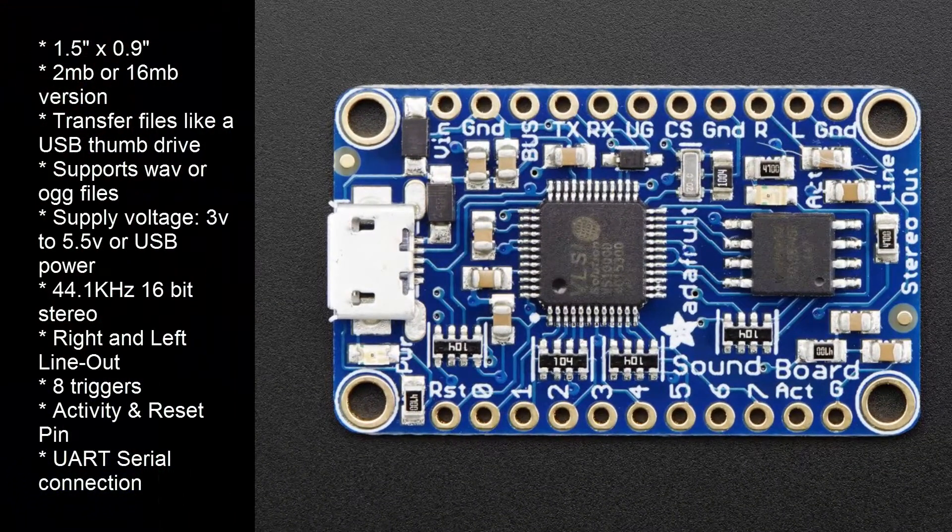The size is about 1.5 by 1 inch. The Mini comes in a 2MB or 16MB version to store your audio files. To transfer files to the board, just connect it to your computer, just like a USB thumb drive, and just copy the files over to it.